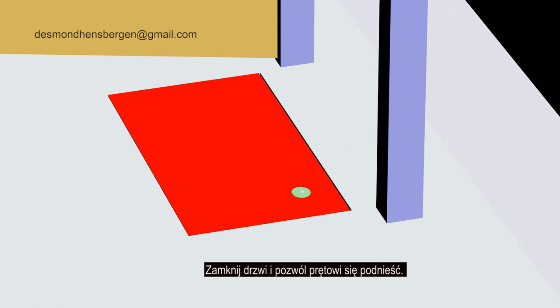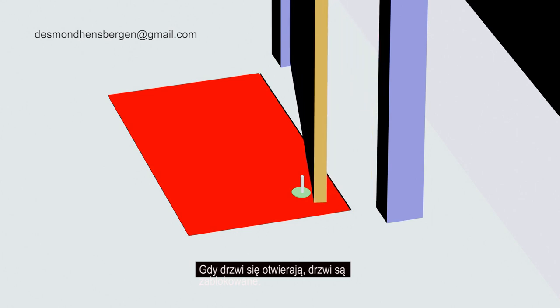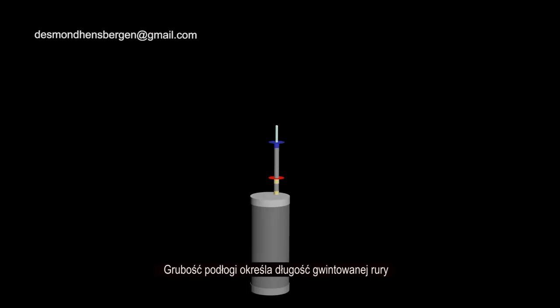Lower the rod. Close the door and let the rod come up. When the door opens, the door is blocked. If your hatch is not behind the door, you have to drill a hole in your wooden or concrete floor. The thickness of the floor determines the length of the threaded tube.